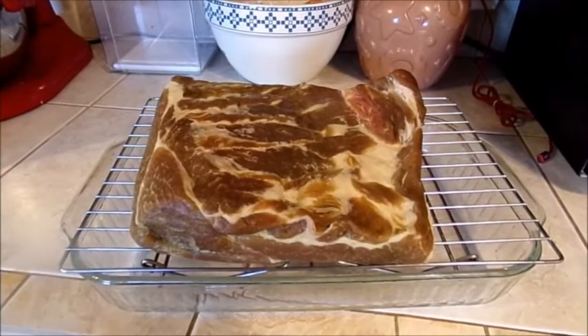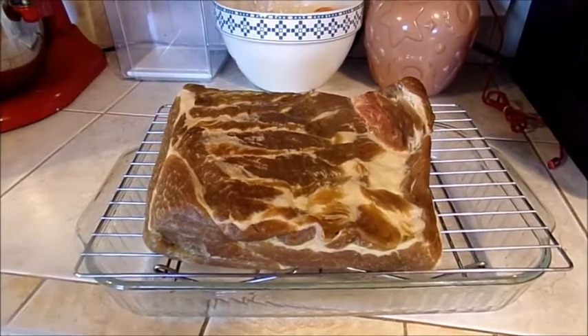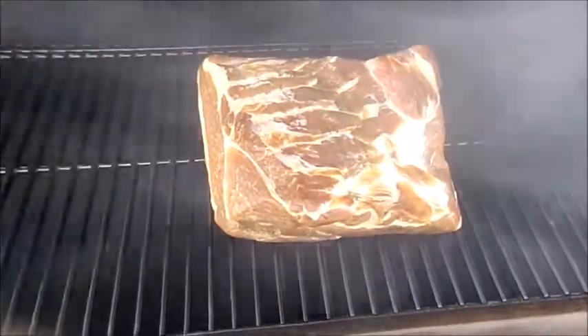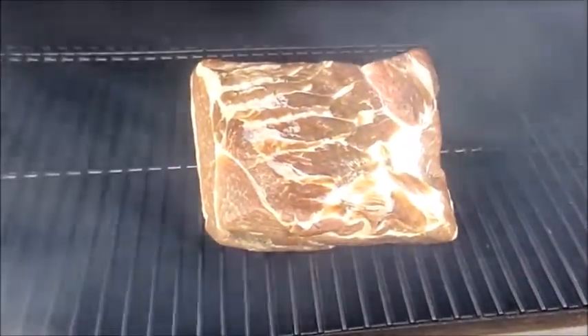Today we're going to smoke it. I'm setting it out right now so it can come to room temperature, and then it's going to go on the smoker. You're going to smoke your meat for probably five to six hours. We're using applewood, but you can use hickory or whatever else you like.